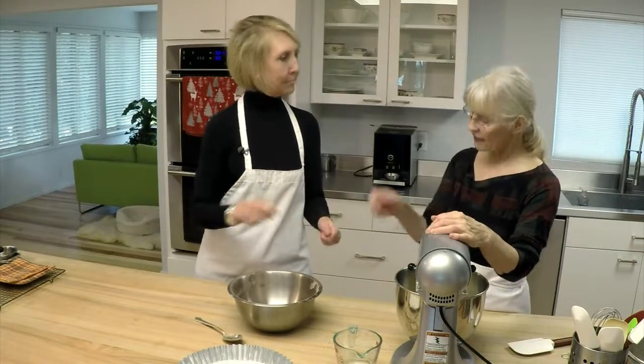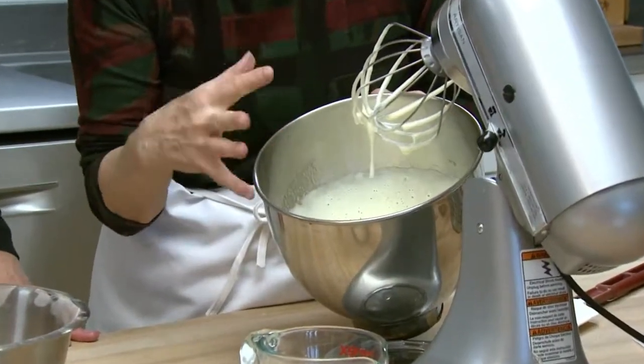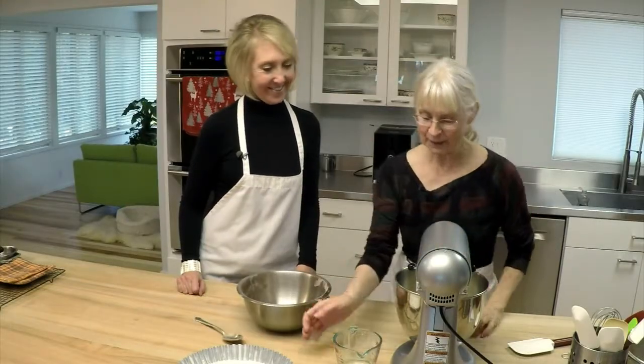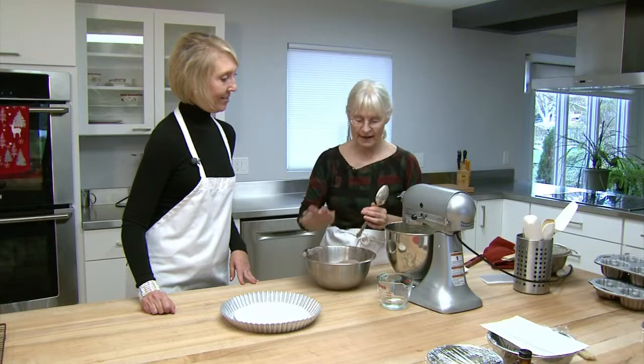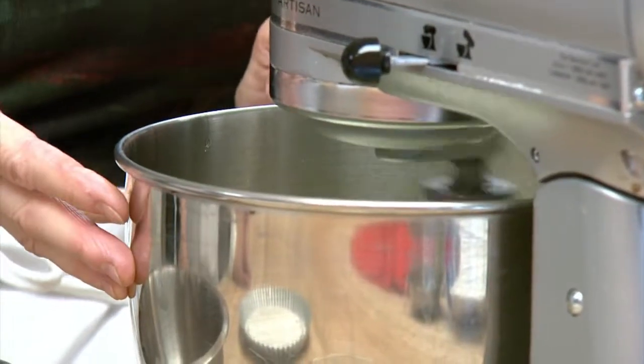You can use a hand mixer if you don't have a stand mixer, but it will take a little bit longer. What we're trying to achieve — it still has some big air cells; we're trying to break those down and have it be a little bit firmer. I'll add a little of the flour mixture on low speed and then do a folding in, because we're adding quite a bit of flour and I don't want lumps. Sometimes the mixer can actually get it a little bit lighter than folding in by hand.